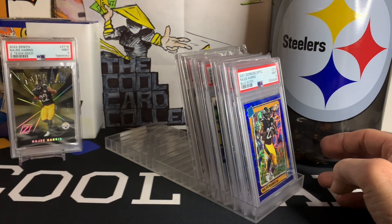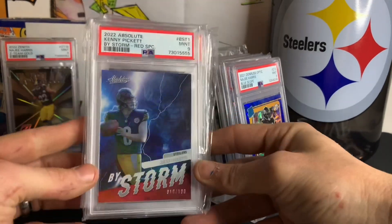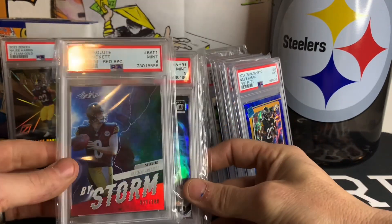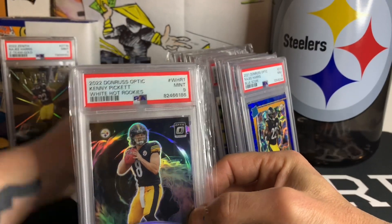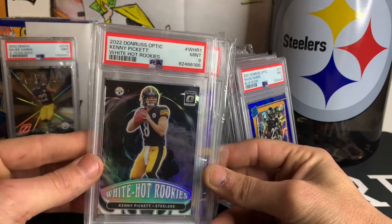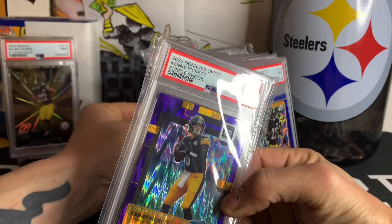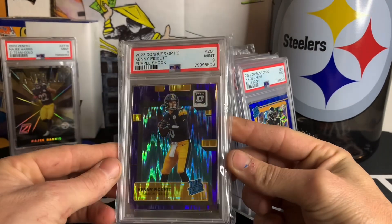These ones are a little bit of a disappointment, but I'm still rooting for this guy — Kenny Pickett, 16 out of 100, Kenny Pickett White Hot Rookies. Very sweet one, I like how those look. And of course the purple shock — very cool.